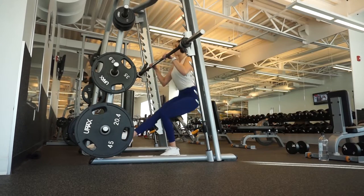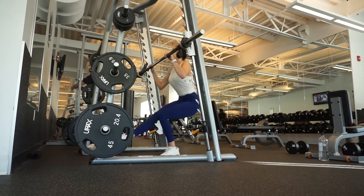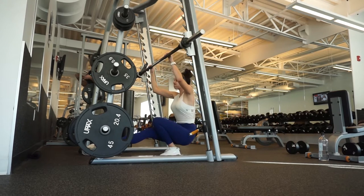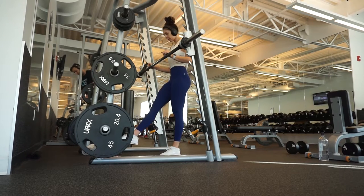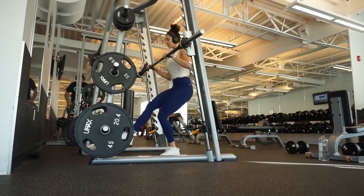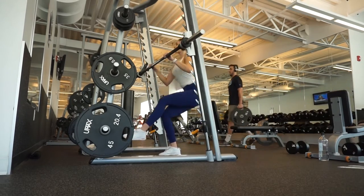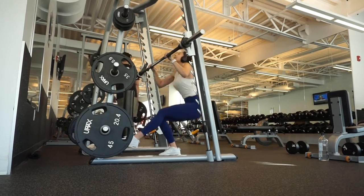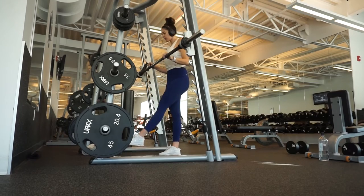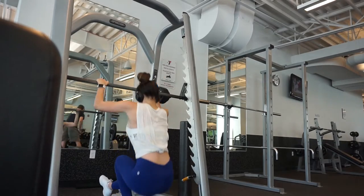Next exercise is going to be what I like to call smith machine pistol squats. Pistol squats require you to be very talented, very coordinated, and have very good balance — things I'm still working on. I'm also trying to grow my quad strength, so I like to use the smith machine for assistance. The bar is fixed in place, which helps. Try to refrain from using your upper body as much as possible. I like to keep that front foot out so when I hit parallel my leg is up at all times. Perform three sets of 8 to 12 reps on each leg. You can also use a bench so you don't have to go as deep — it's a perfect regression for pistol squats.